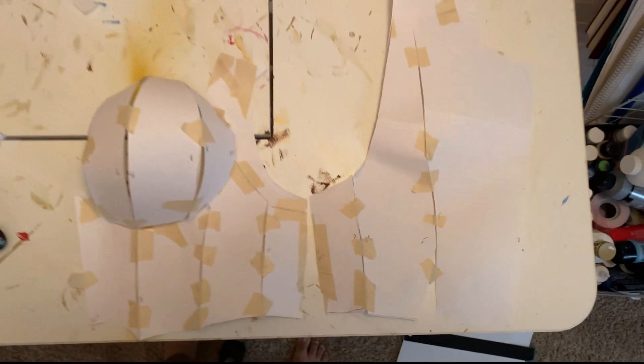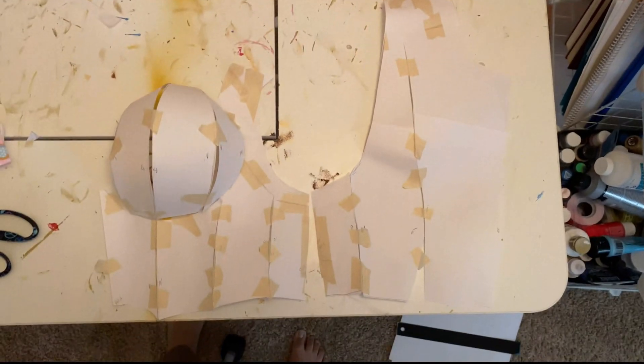After creating my own bodice block based off of my measurements — which you can follow with this full bodice block tutorial I'm linking — I use the back and side pieces of the bodice block and eyeballed a pattern for where the shoulder straps would go, so the breastplate actually connects to the sides instead of in the back like past tutorials.